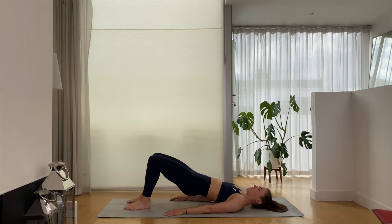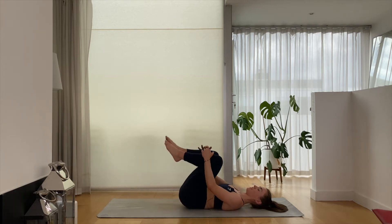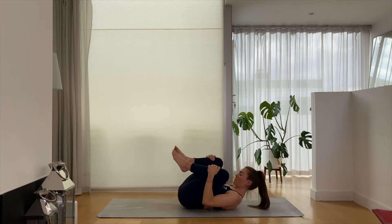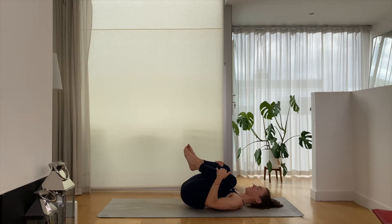Eight, seven, six, five, four, three, two, and one. Slowly release the spine. Bring your knees towards your chest, just give yourself a nice tiny little squeeze, releasing through the back lines of the legs, glutes and hamstrings. That feels really good.